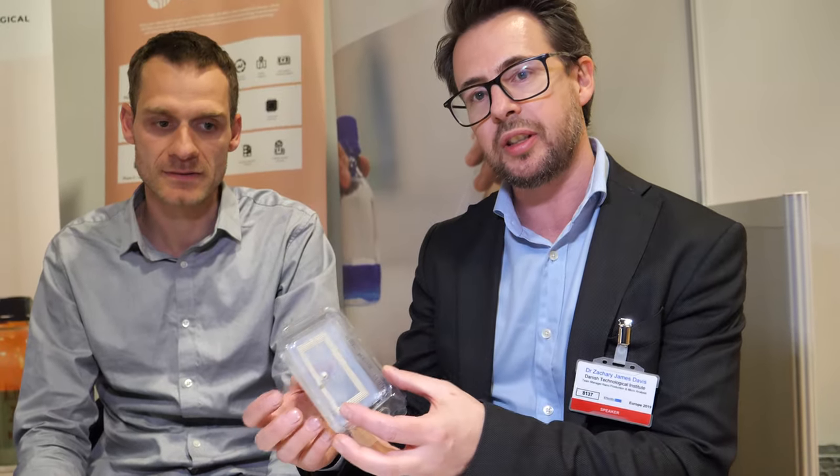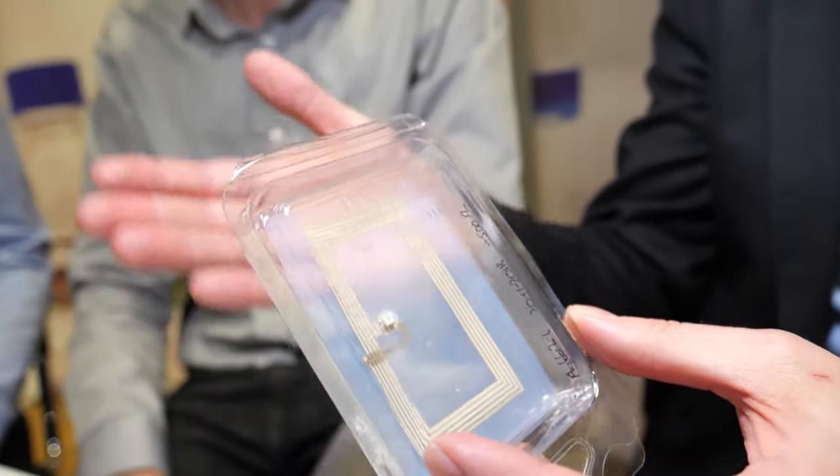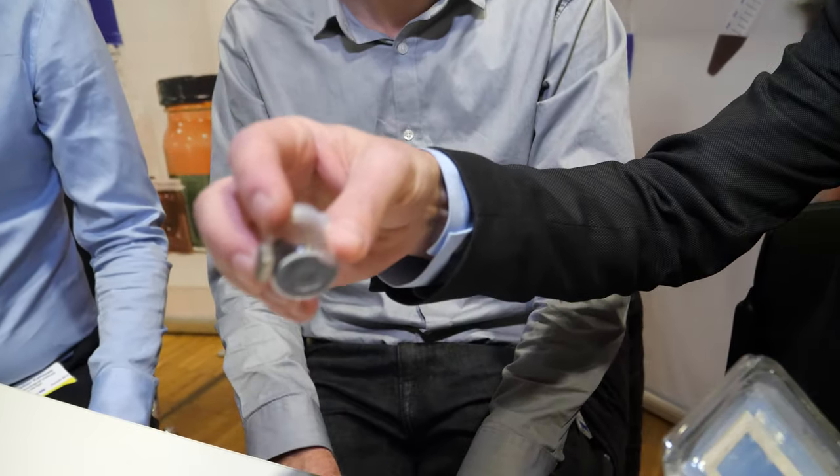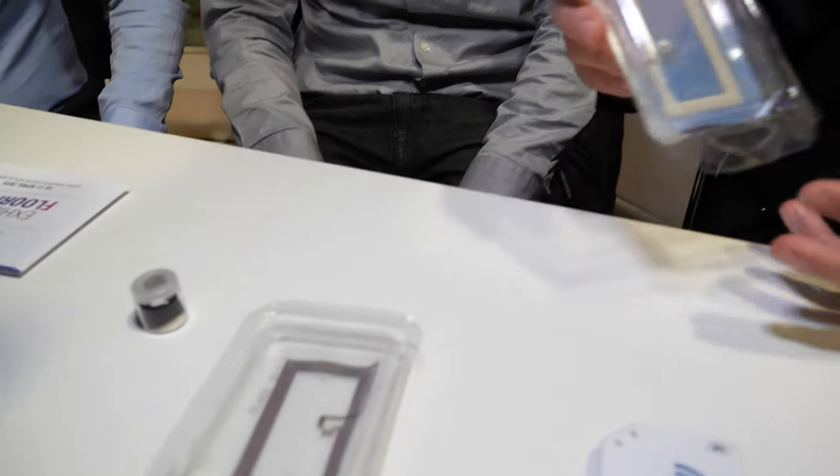What is that useful for? It could be used — we've tried using it for electromagnetic shielding. For example, if you want to put an NFC tag on a Coke can, a Coke can is metallic, so if you put the tag directly on there it won't work. What you need is a ferromagnetic layer that shields the metallic properties from the tag itself, and you want to be able to print that. So we make particles with that paramagnetic material as well.